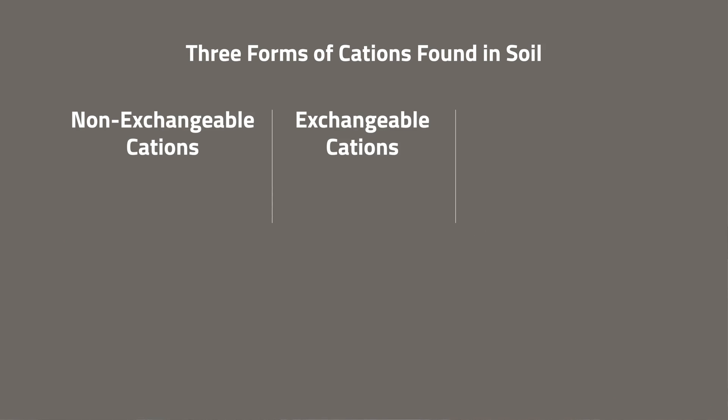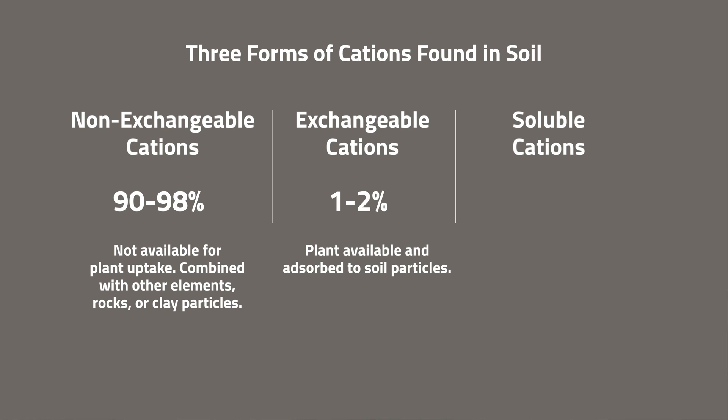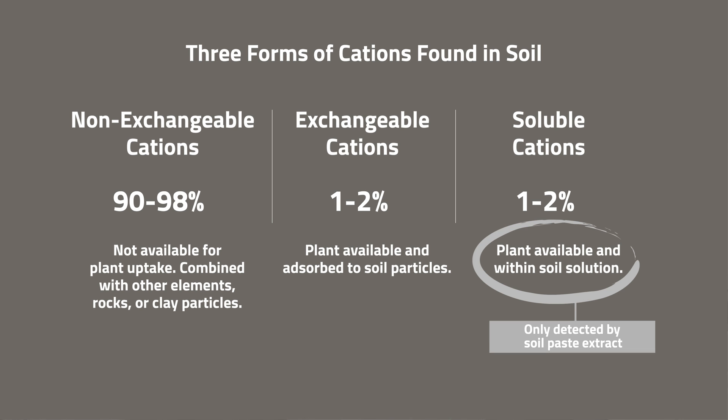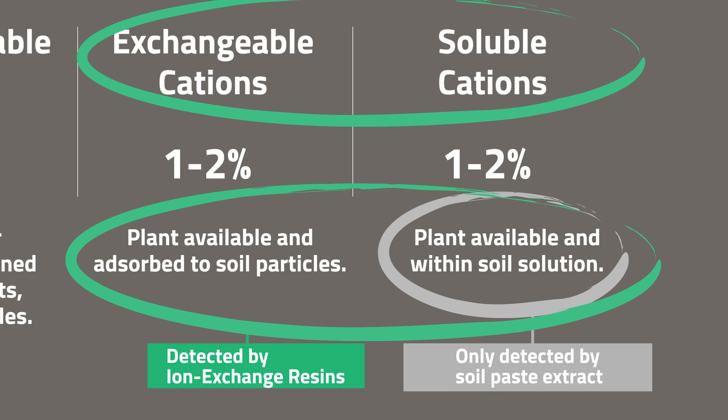In basic soil science, there are three pools of cations in the soil: non-exchangeable, exchangeable, and soluble cations. 90 to 98 percent of cations are non-exchangeable — found inside minerals in combination with aluminum, silicon, and oxygen, inside rocks and clay particles, and unavailable for plant uptake. About one to two percent are in exchangeable form, adsorbed to soil particles, and another one to two percent are in soil solution. The soil paste extract focuses on that one to two percent in solution and misses exchangeable cations, whereas ion exchange resin capsules pick up both the solution phase and the exchangeable cations.